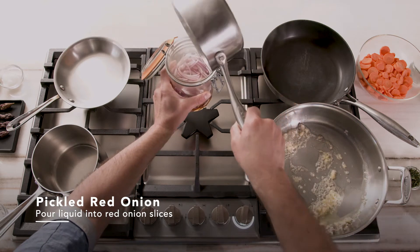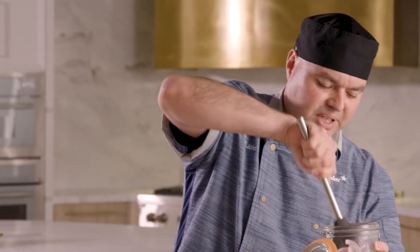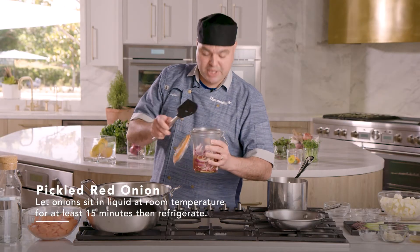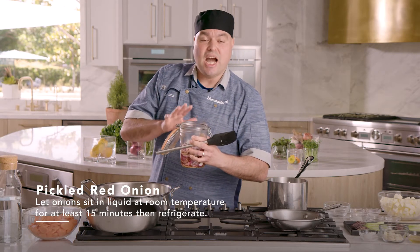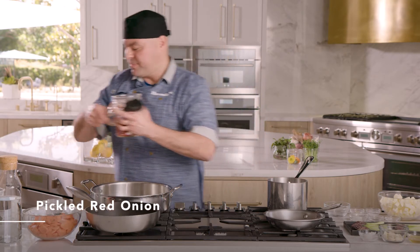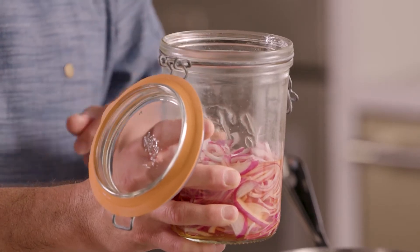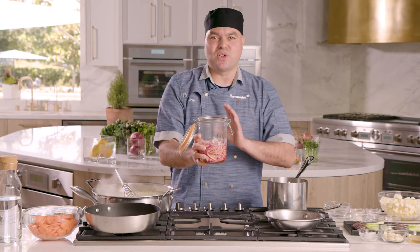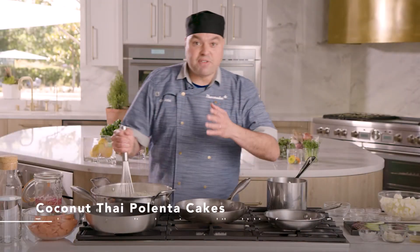I'm gonna give them a quick little mix and leave these in our jar with our pickling solution, occasionally going in there to move it around. Once your pickled red onions have sat at room temperature for about 15 minutes, it's time for them to go into your refrigerator. Refrigerate them for about two to three hours or until they're completely chilled down.